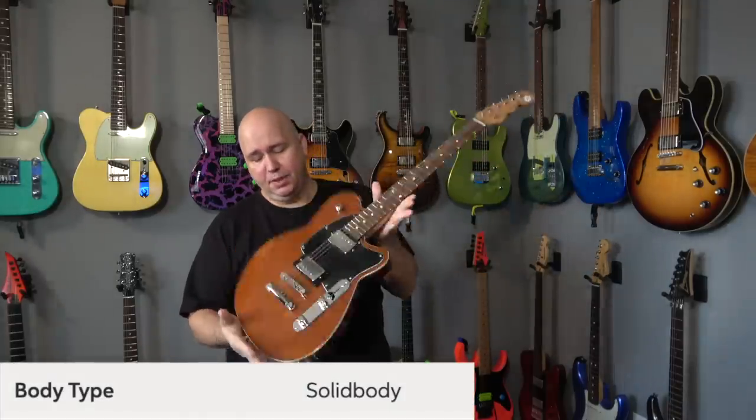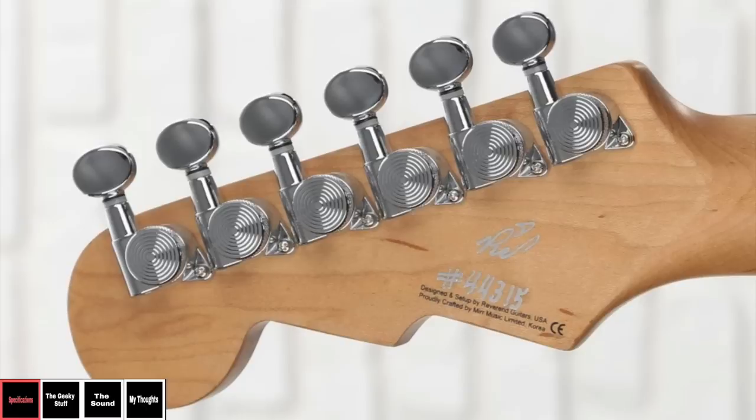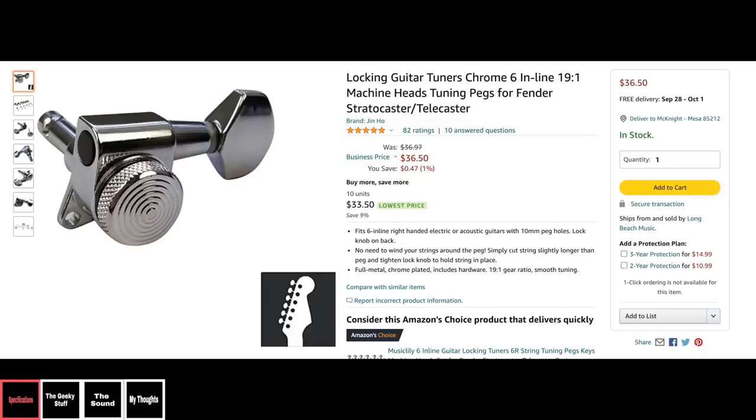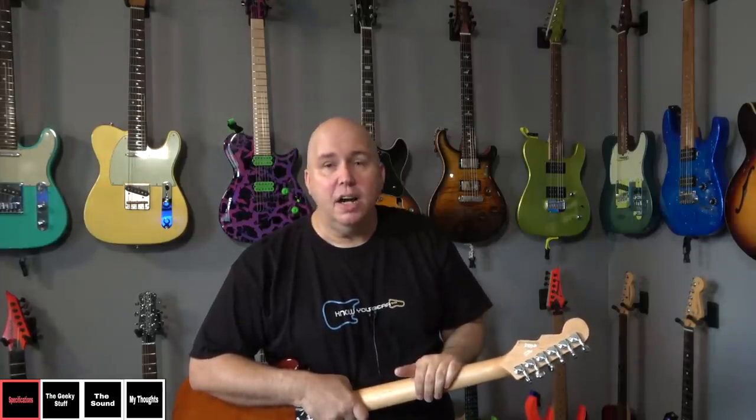The body is Korina, so it's light — I'll post the weight of this guitar. The locking tuning keys are ones you see everywhere now; they're very inexpensive, you can buy them on Amazon. I literally have $3,000 custom shop guitars sent to me with those same tuning keys. They're becoming more and more popular, and I've never had a problem personally with any of them.